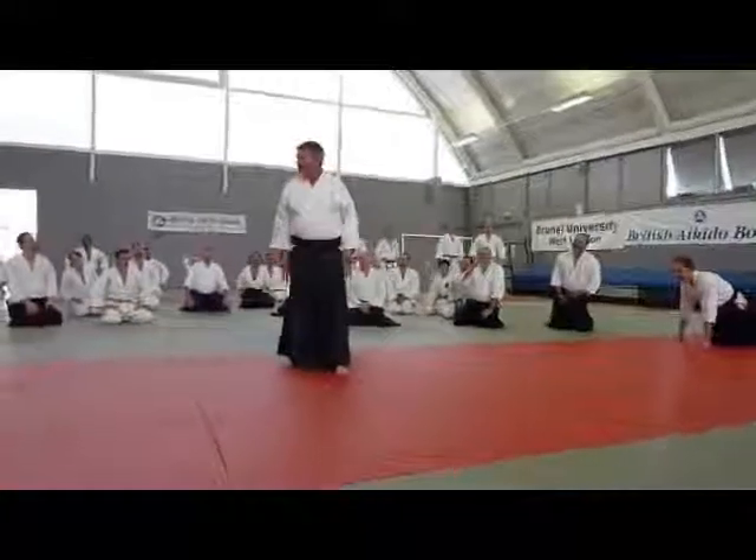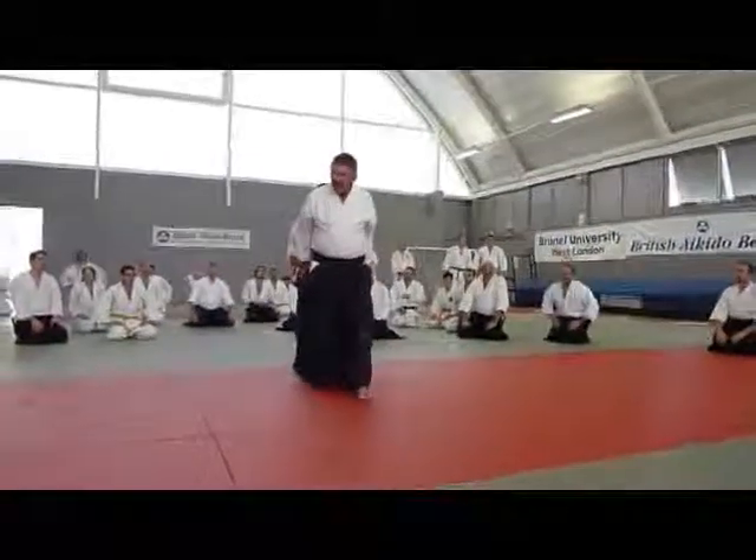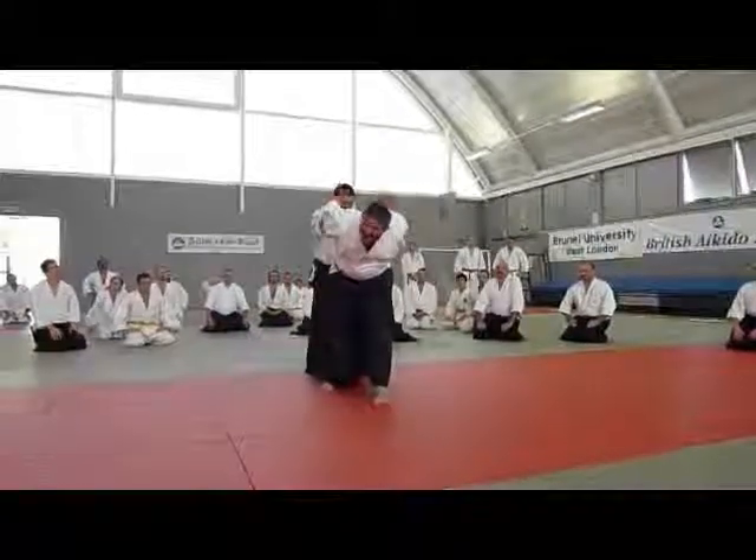Very basic — you start. This is the first attack, this is the next attack, this is the next attack.